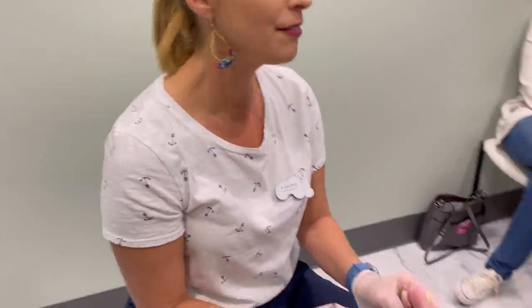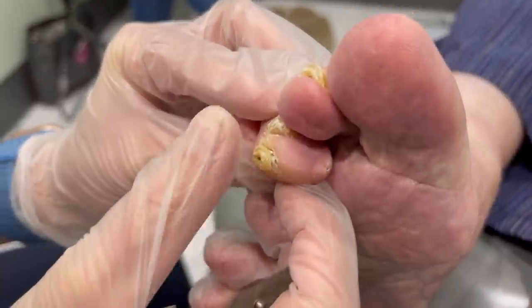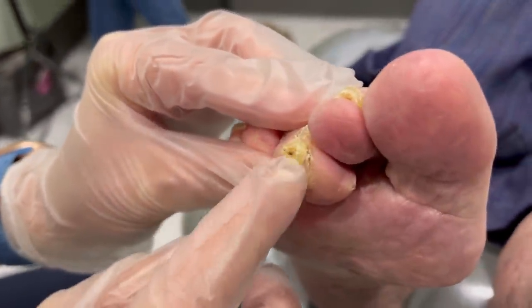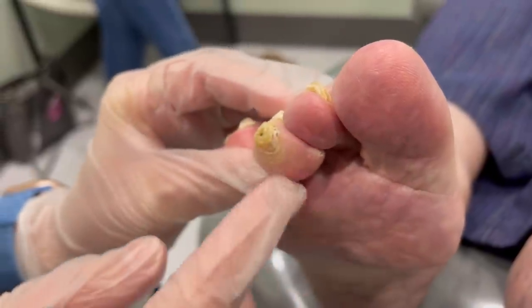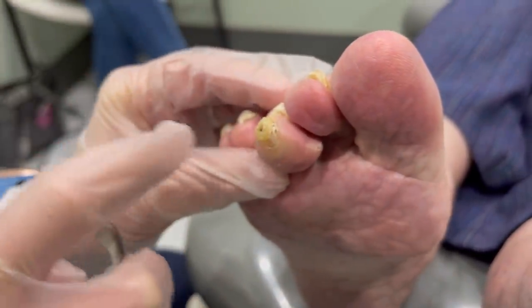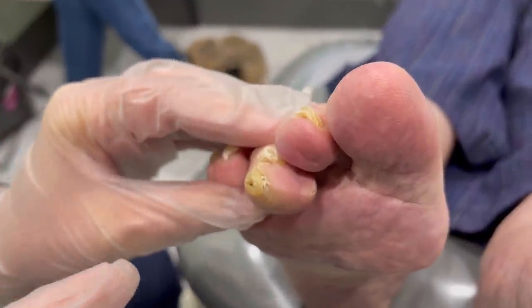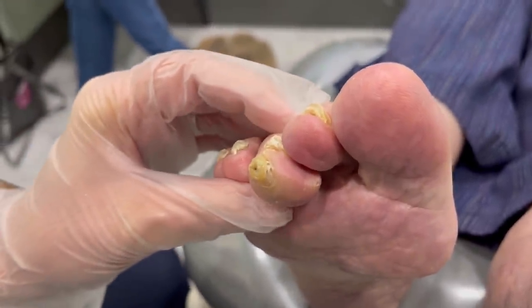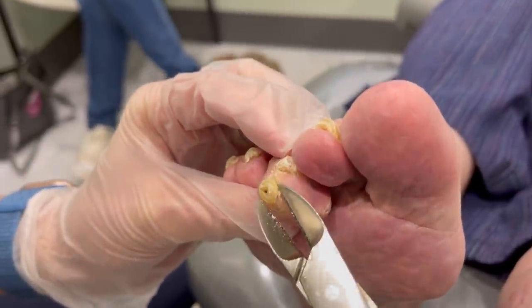Hey everybody, it's Dr. Nicole Friels. I wanted you to see this poor little corn here on this lovely young lady's toe. It almost looks like a horn coming out of your toe and it's incredibly tender, right? Yes, all of that is. So what's happening is this gland here is actually clogged and the position of the toe where it's on the floor is causing friction, so it continues to build up and build up. It looks like a little horn coming out.